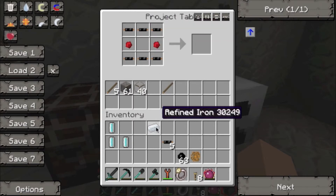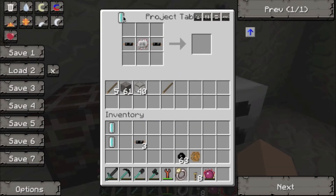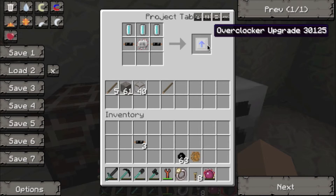Use your copper cable, redstone at each side, and your refined iron in the middle to make an electronic circuit. Then use that with one copper cable at each side of it, and your three coolant cells at the top, and that's your overclocker upgrade.